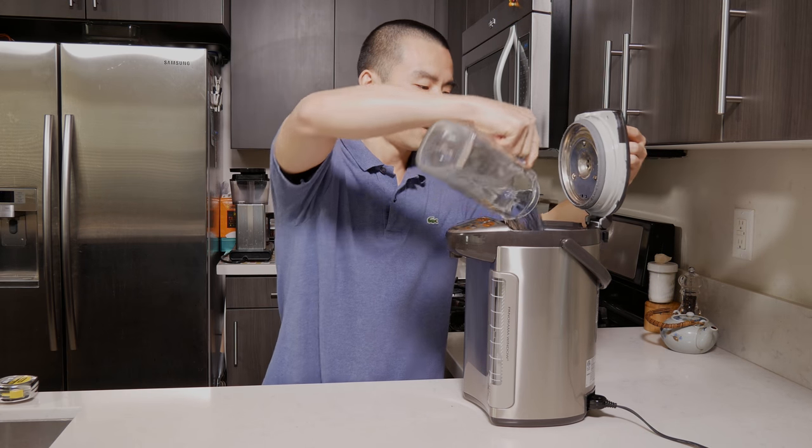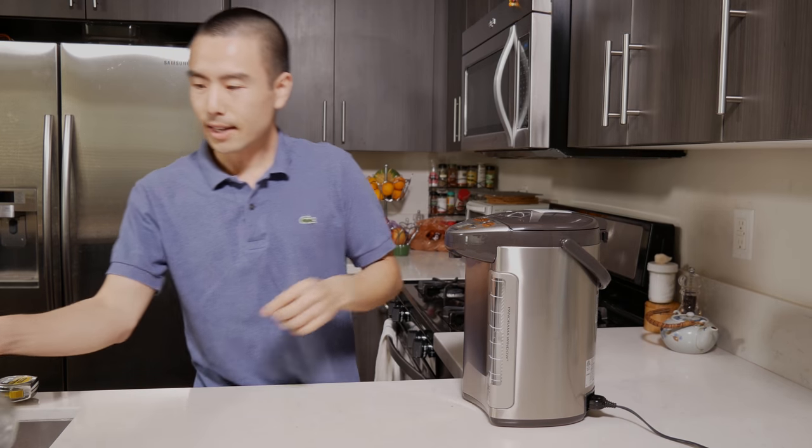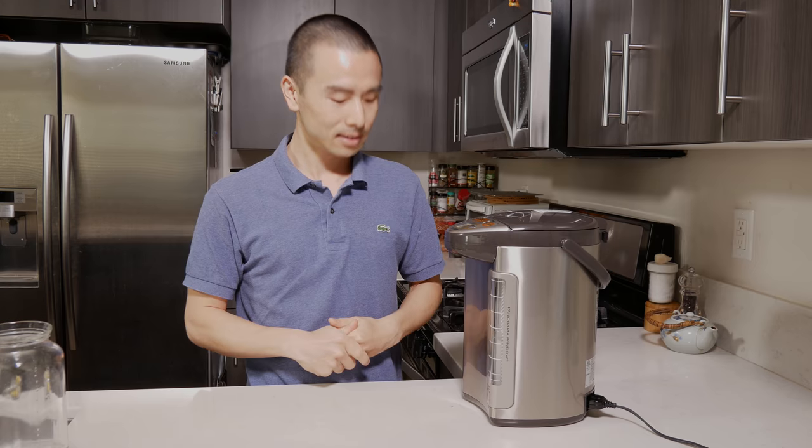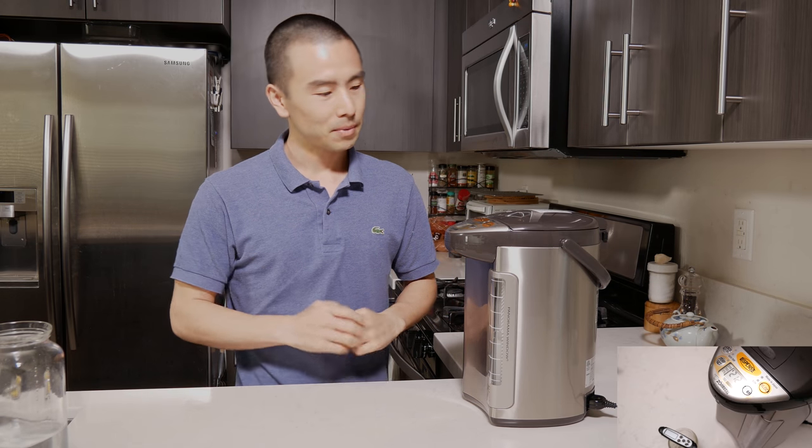It does play a nice little tune to let you know that your water has been heated. I don't know how to disable it, but it plays a do-do-do-do type melody — some kind of classical music tune, which is pretty neat as long as you don't mind the music.